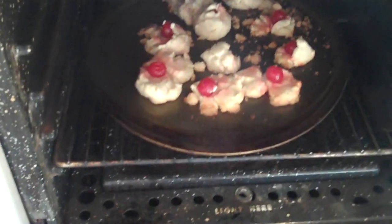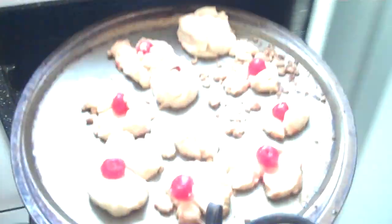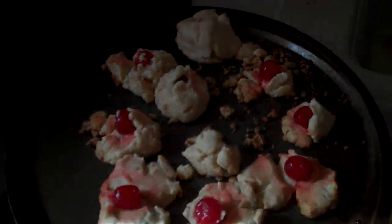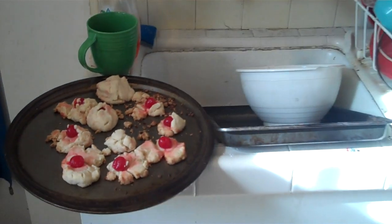Okay, let's see what we got. Looking pretty good. You see how they're just a little bit brown on the top? We're going to want to leave these here to cool down a bit.